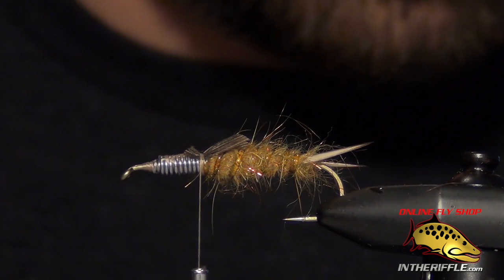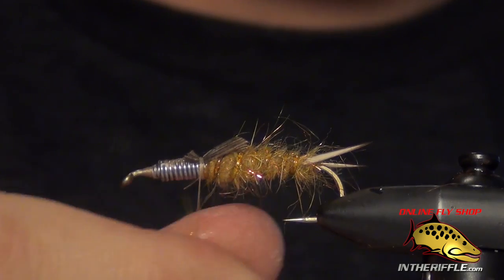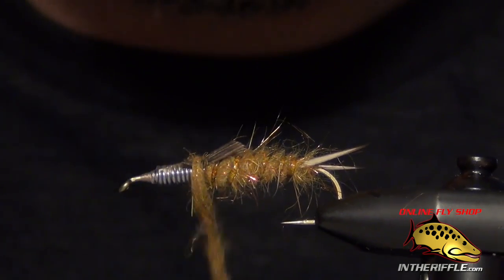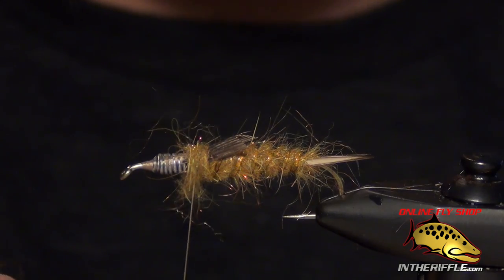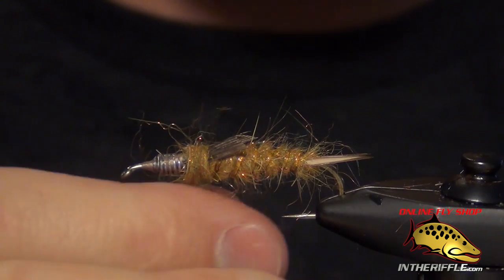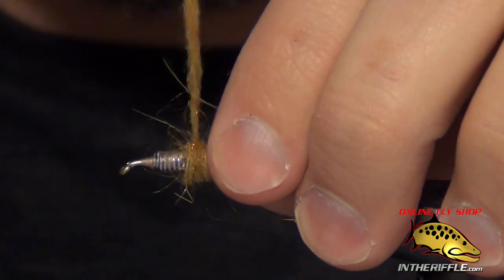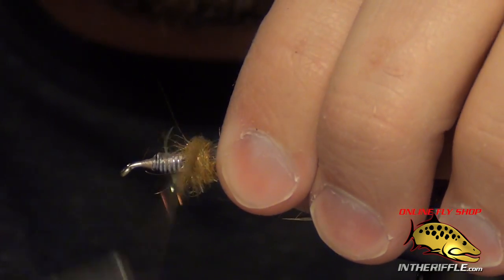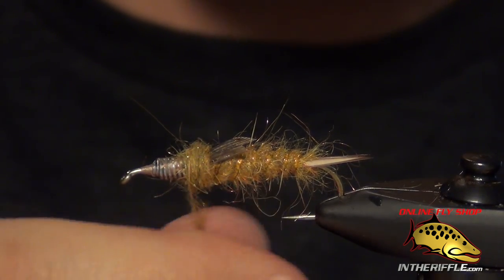Now we're going to take some more dubbing. For this step I don't usually use the dubbing loop technique — I just add it right on the thread. We're going to build up little segments for our wing pads. We need to add three total, so two more after this first one. Make sure to plan out your spacing on the fly so you don't run out of room. You want to build these little segments thicker than the body. That lead wire will really help bulk up those segments.